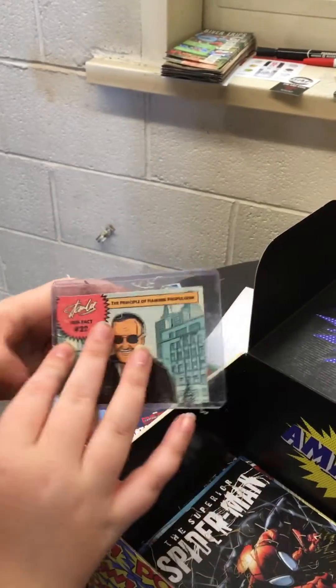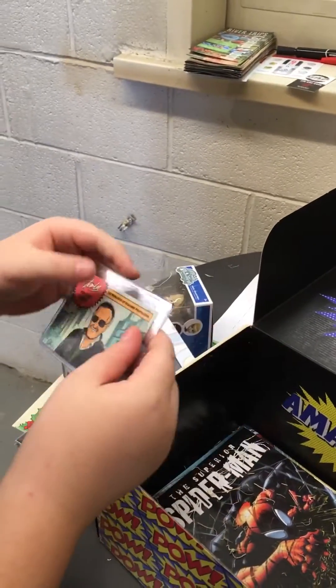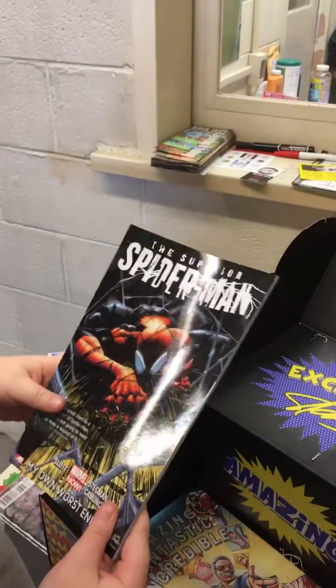The principle of Hammer is Propulsion. Fun fact number 22. The Superior Spider-Man. First comic, I think.